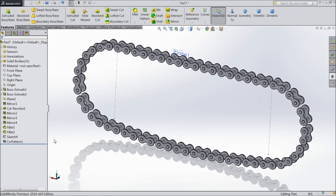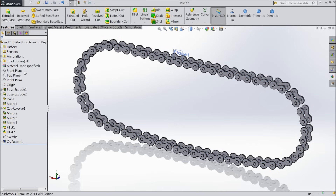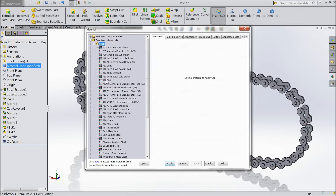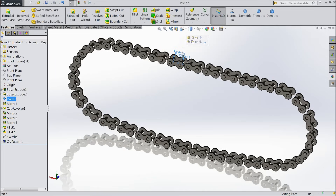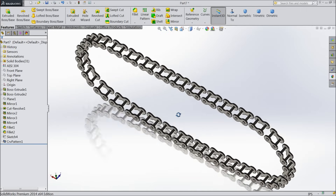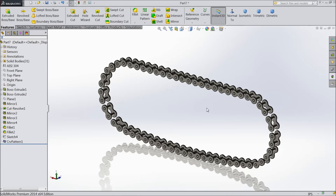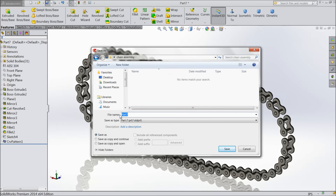Our chain is ready. Just hide these lines. Edit material and select AISI 304. Apply. Close. Hide this plane. This is the inner chain — it will fix with the outer chain. Just save as: chain assembly, inner chain.